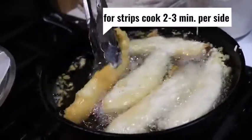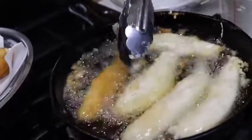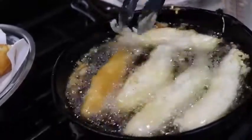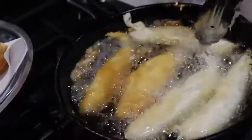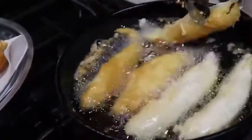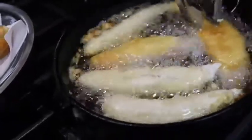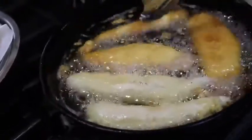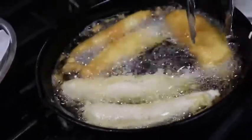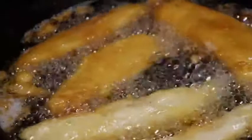I think this one's ready to flip. That's a pretty batter. It's going to be tasty too, because we put some good stuff in it. I'm going to take that from the other direction so that it fits the shape of the skillet. It looks kind of like a ship. Those are looking pretty, aren't they? They look really good. These we can get out, and the other ones we can flip.